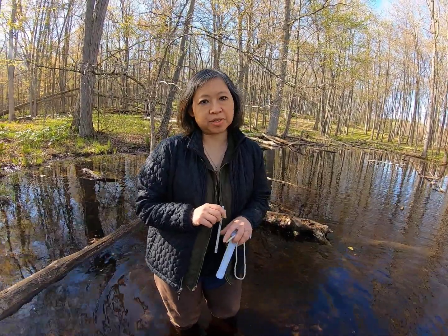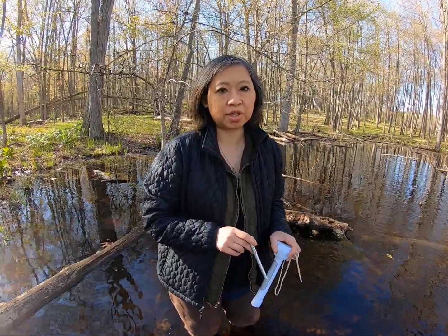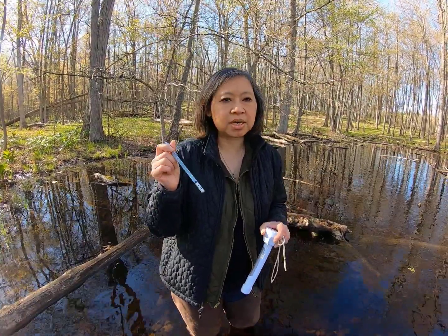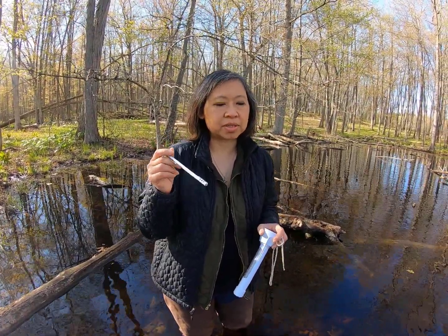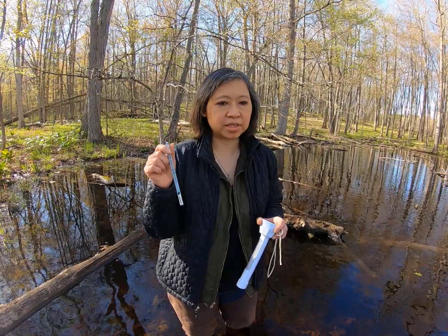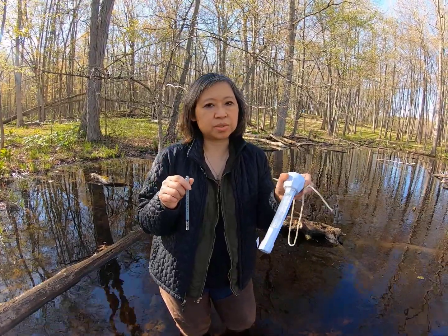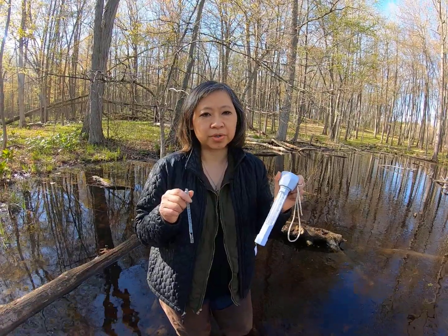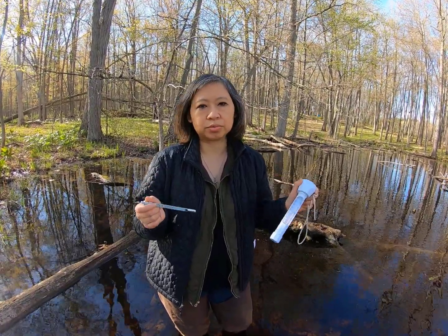During each monitoring visit to the vernal pool, we're going to record water temperature — if there is water still in the vernal pool and if there's enough water to take a temperature reading. You can purchase a thermometer, something a little more fancy like this one, or you can use a fairly inexpensive pool thermometer that you can pick up at any local retail store.